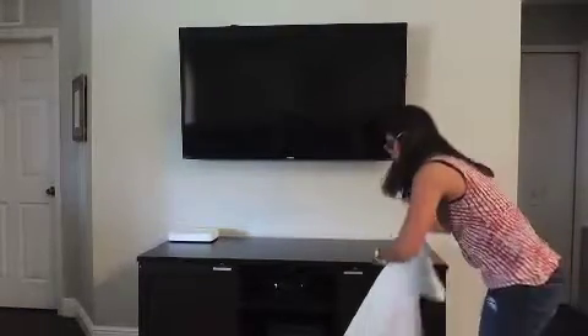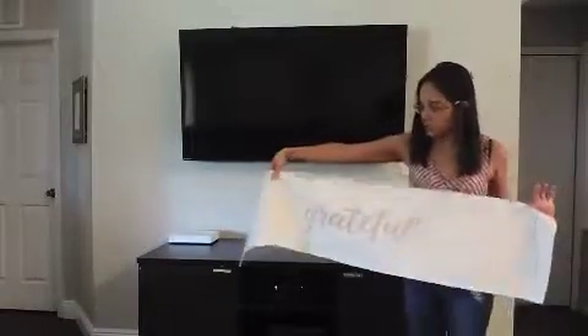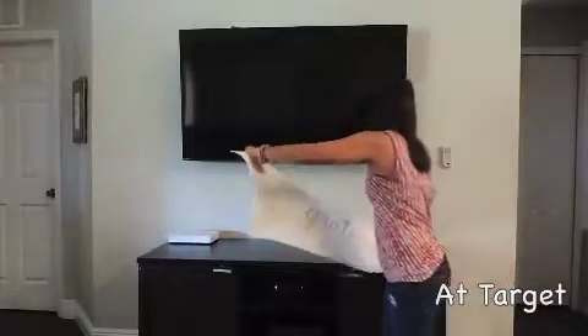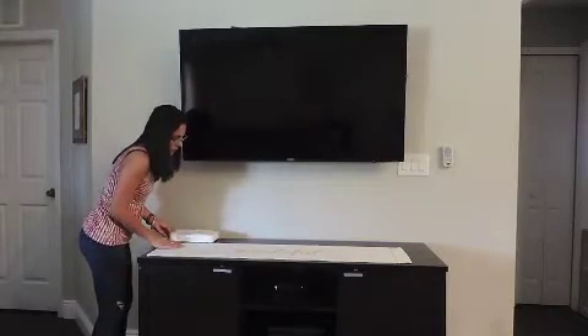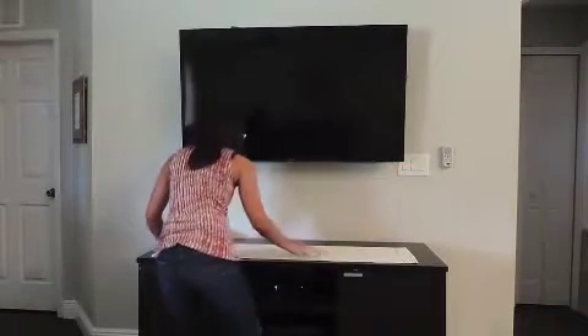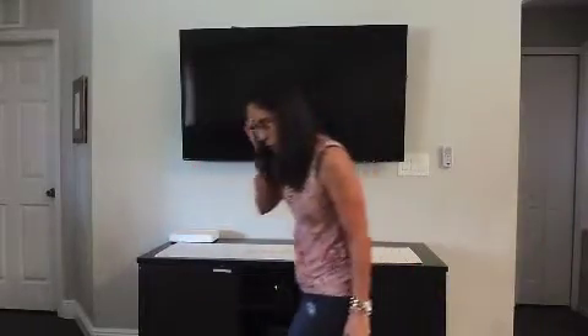The very first thing that I like to do is clean off whatever surface I'm going to be decorating. I have this runner that I got at the dollar spot when fall started — if I remember correctly it was $3. It does say 'grateful' on it, but I'm using it to break up the darkness on my stand and bring some lightness into it.